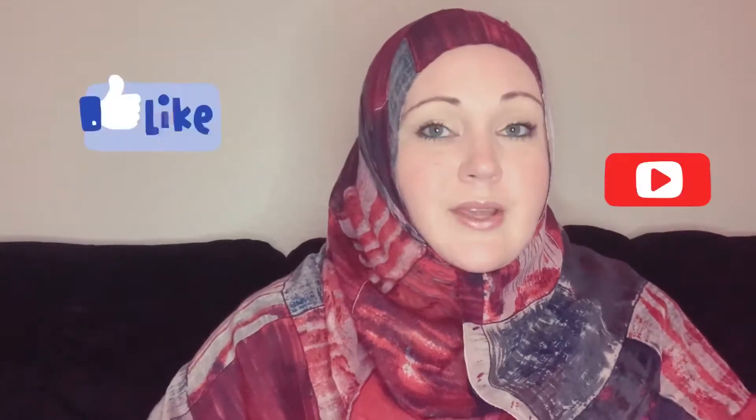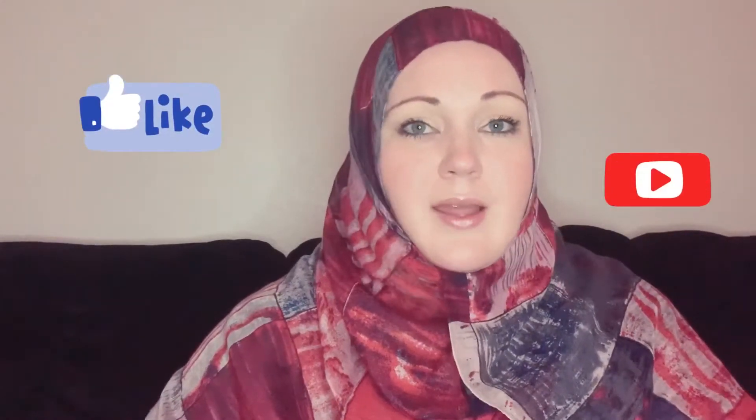Hey ladies and gents, assalamualaikum, this is Jennifer Latifah and welcome to my channel. Tonight I'm going to be showing you counterfeit, fake bottles of Tom Ford, Parfums de Marly, Chanel, Molecule 01, and Baccarat Rouge 540. Please stay tuned, don't forget to like, comment, and subscribe, and let's get started.